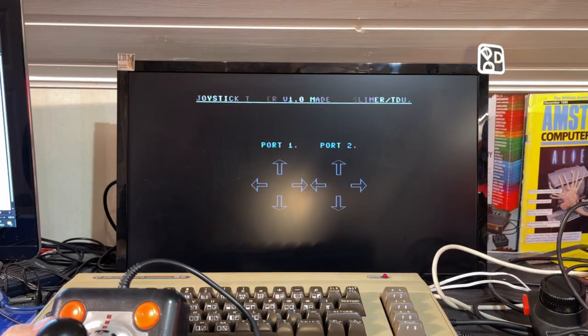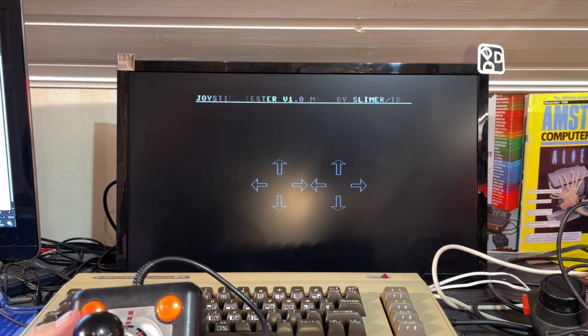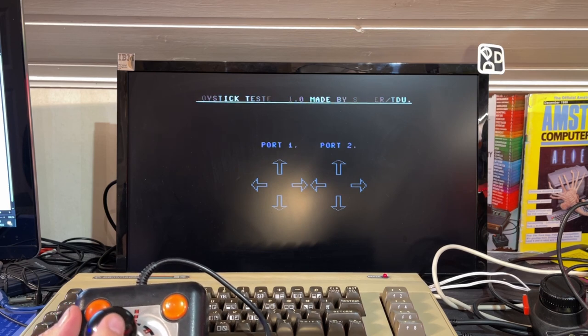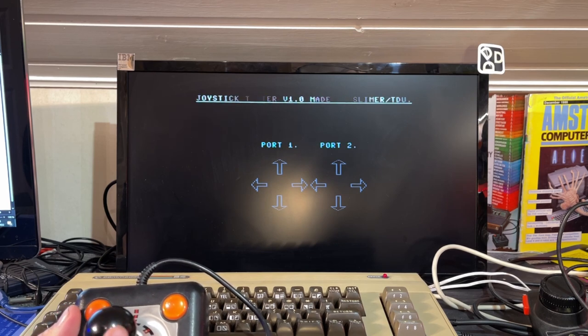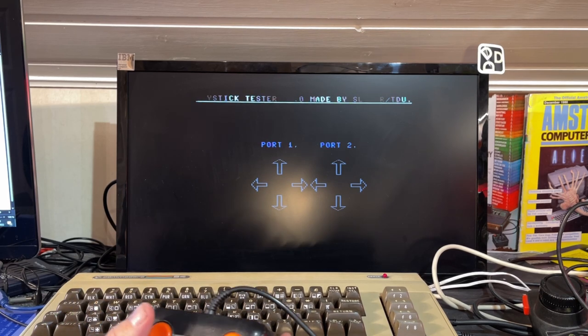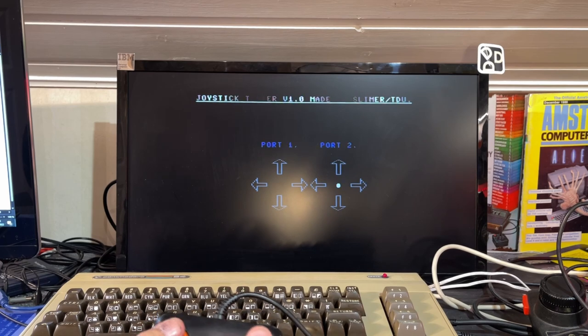I fixed the second TAC-2 — it had several issues: left not working, bad firing buttons, and the cable retainer was broken off. I've glued it and cleaned the joystick inside. Let's take a look. Left works fine, every direction works, buttons — very nice. So this is fixed completely.